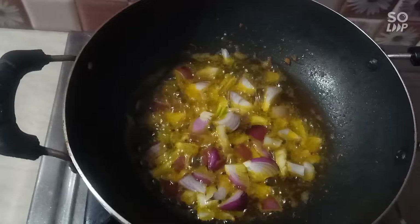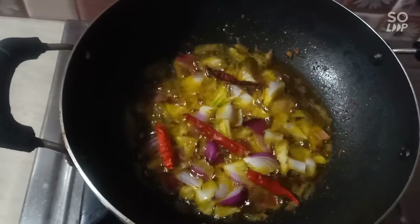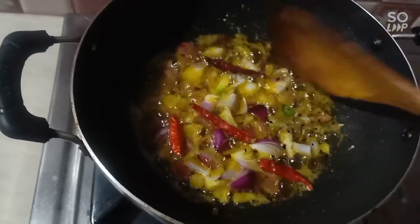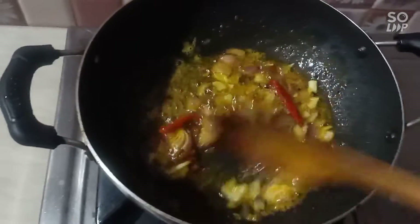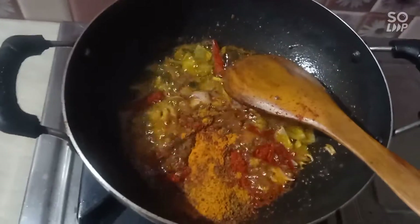Add some salt. Add a little pepper. Add the pepper. That's how the egg is chopped. Add the pepper.